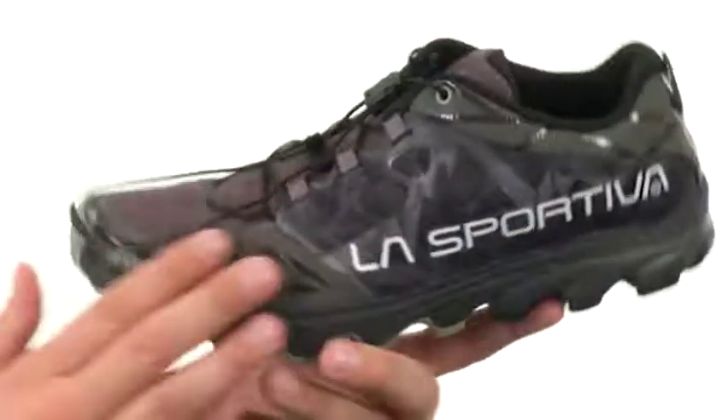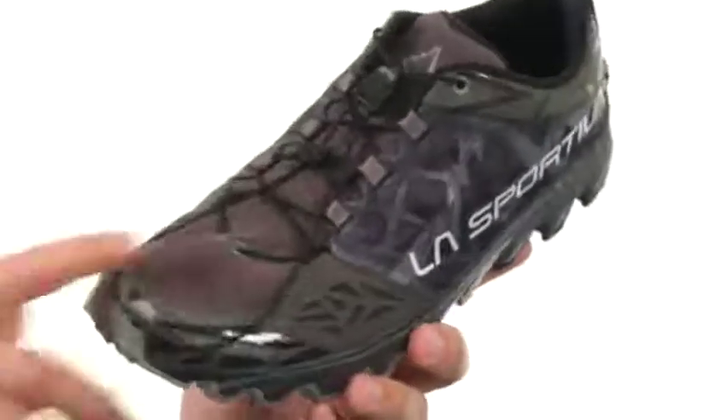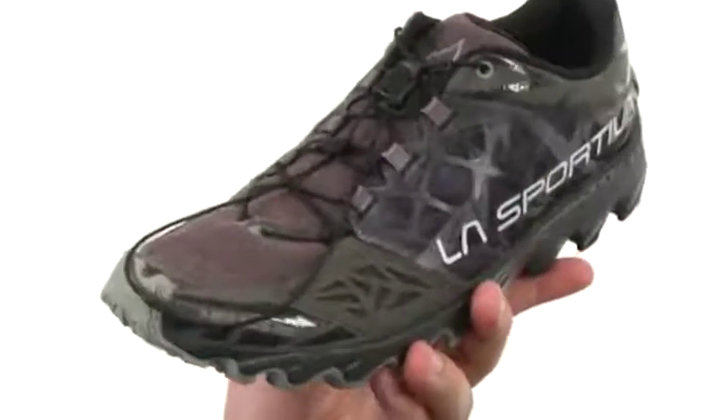These feature a high-drain nylon mesh upper that has quick draining and is also going to help keep your feet protected from anything you'll encounter outdoors, like dirt and sand, keeping your feet nice and safe on the inside.